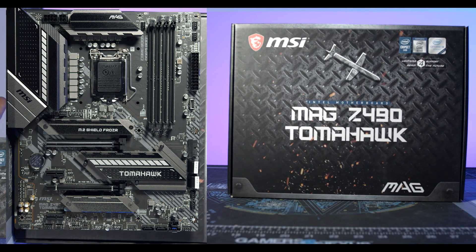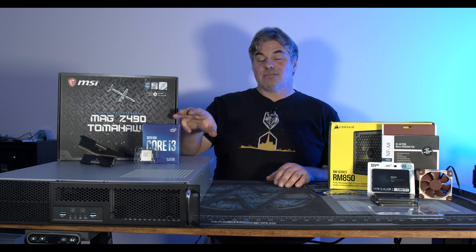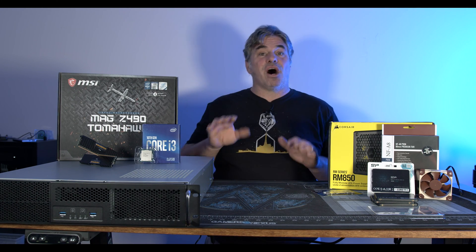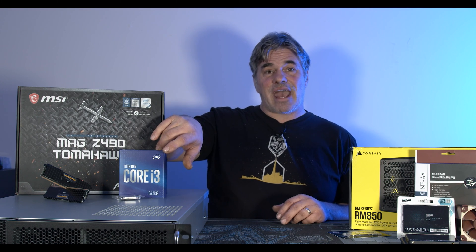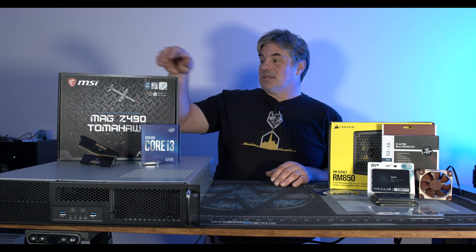I'm using a Z490 Tomahawk for the motherboard. For processing power I'm going 10th Gen Intel — a four-core, eight-thread i3. It should have plenty of power and it has integrated graphics. Everything else I bought through Amazon, but for this I had to go through Newegg because Amazon only had the F-SKUs without video output. So I went to Newegg and got the CPU and the motherboard.